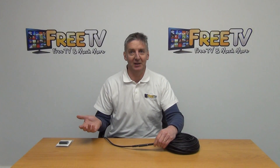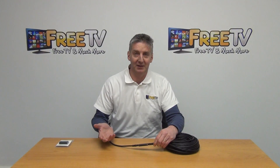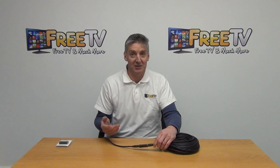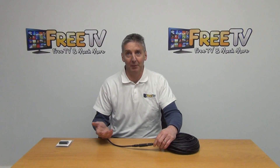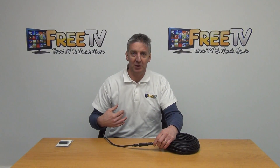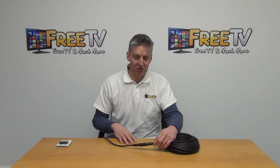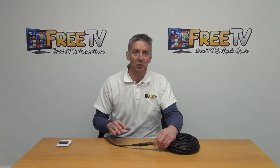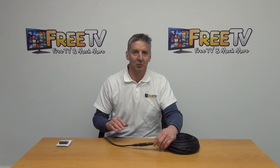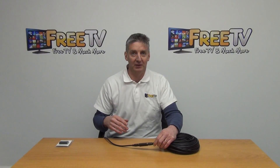It can work with anything all the way up to 1080p, so it's extremely impressive. It has proved to be a hugely successful product because it solves a very common problem — for the normal cable, 20 meters is the limit, so being able to extend that out to 40 meters is a big advantage. That's an overview of the HDMI repeater, available with a low-cost shipping option here on freetv.ie.